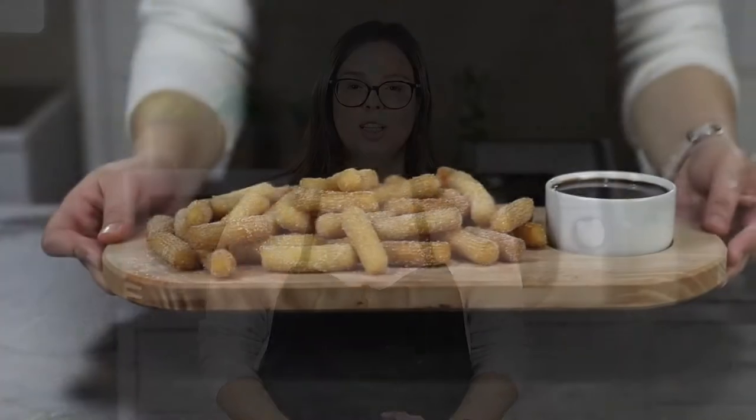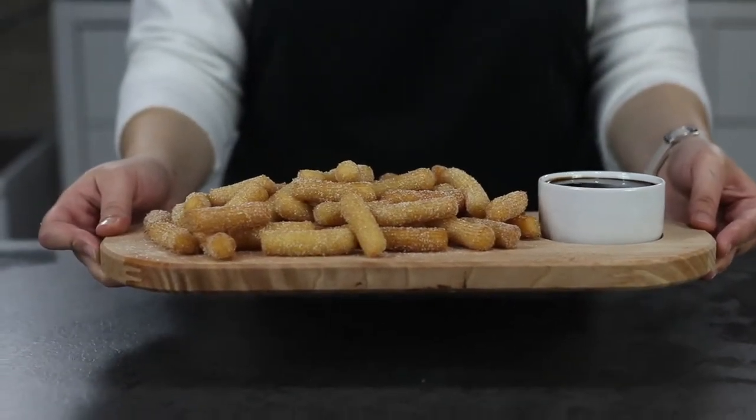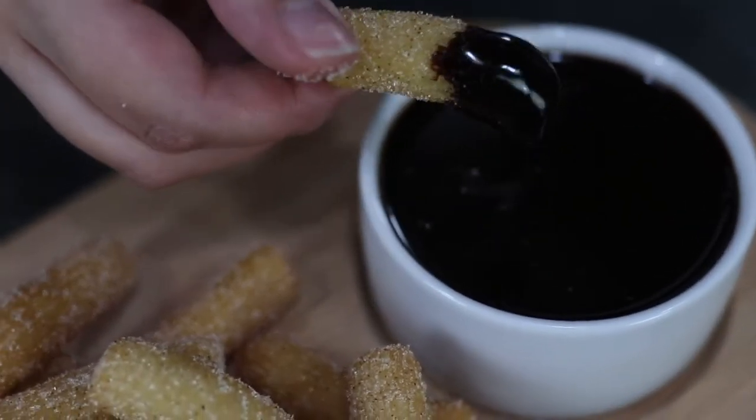Hello everybody, welcome back to my channel Baking Secrets by Anna. In today's video we are going to make one of my favorite American desserts — churros — and we are also going to prepare a chocolate ganache for dipping. So let's get started.